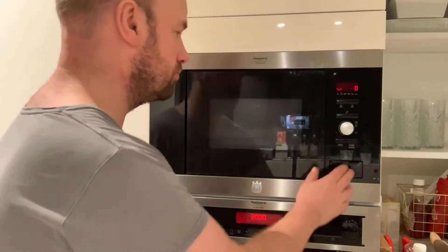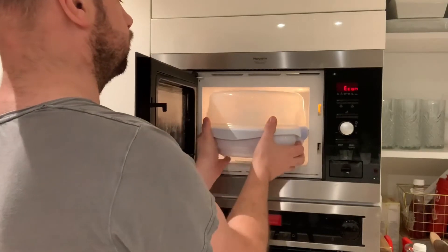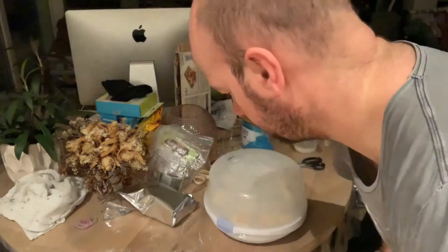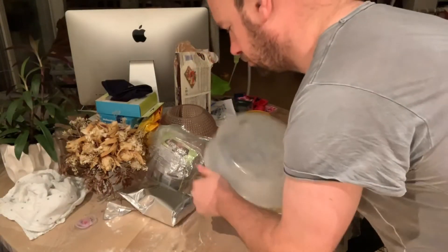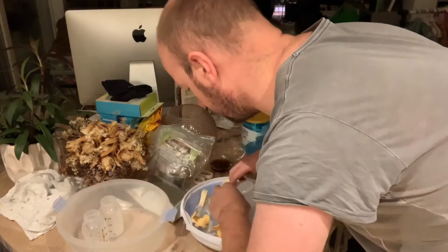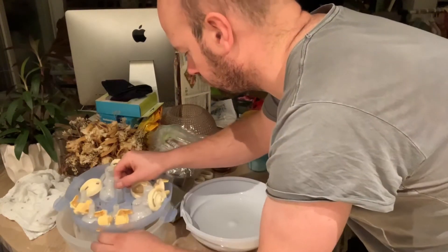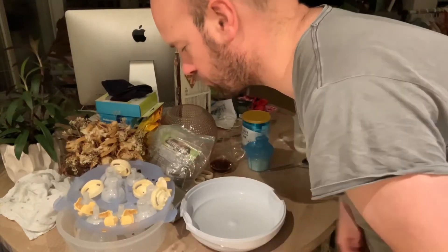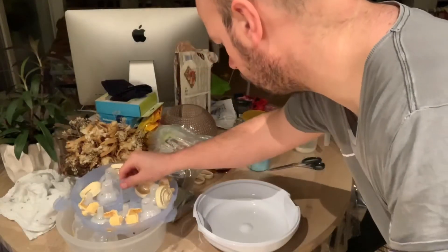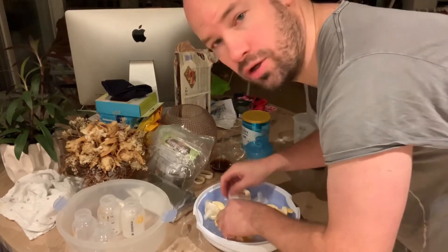And now we take it out. Now it's very warm, and now I will open it. When the steel comes out, you put this one here, and this one you just put it on top, and then you put it back here.